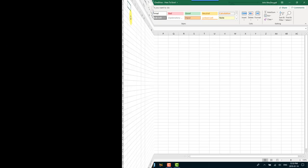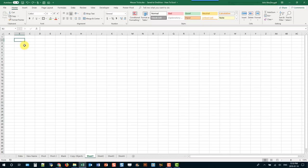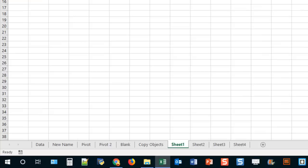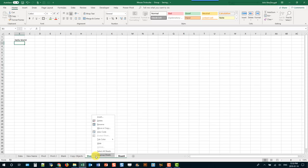If you need to make the same change to multiple sheets, you can group those sheets together. To group sheets, hold Control and select your sheets. Then make the change you need to make. To ungroup, right-click on your sheets and choose Ungroup. You can then see that the change has been made on each of the sheets.